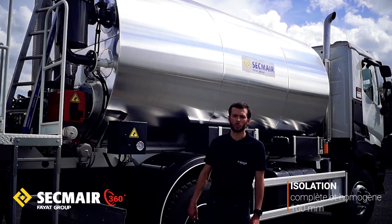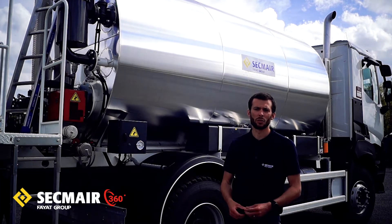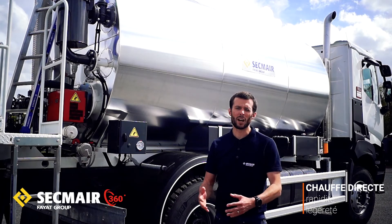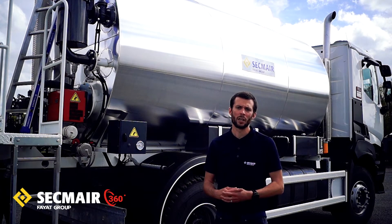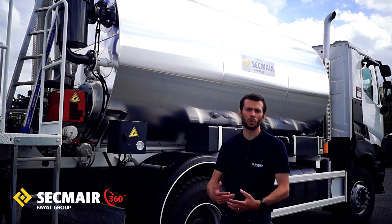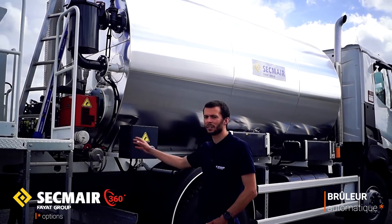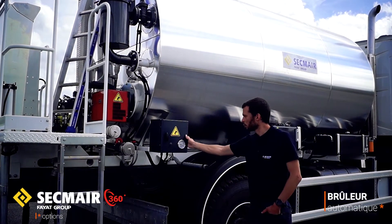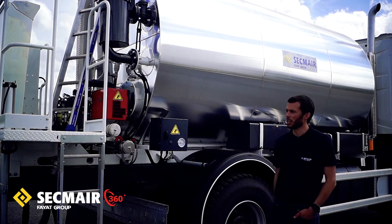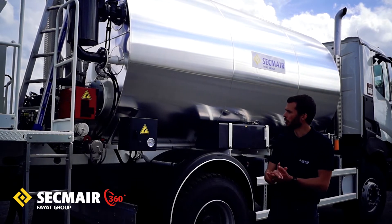On dispose d'une isolation parfaitement homogène de 100 mm tout autour de la citerne. On a également un système de chauffe directe, dans le sens où une flamme va cracher dans un tube foyer. Le principal intérêt de ce type de chauffe est d'apporter un maximum de calories en un minimum de temps pour porter rapidement à température le produit. Dans 100% des cas, le système de chauffe est alimenté par brûleur à fioul, soit manuel, soit automatique. Le modèle présenté est équipé de sa version automatique avec son boîtier de pilotage permettant de sélectionner la température souhaitée et d'avoir un allumage et une régulation automatique. Le réservoir présenté permet d'alimenter le brûleur avec une autonomie d'environ une journée de travail.